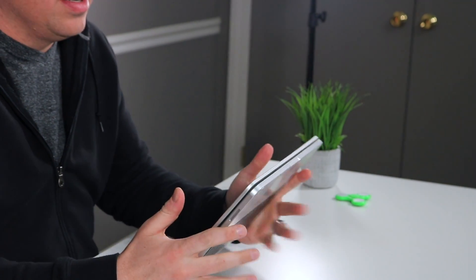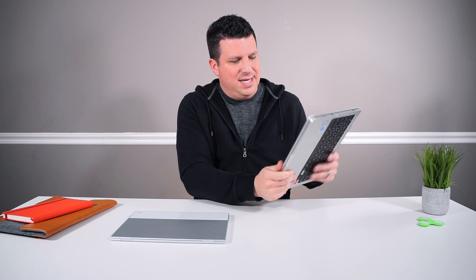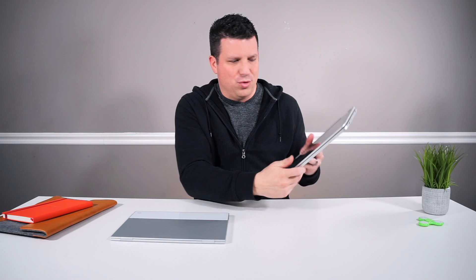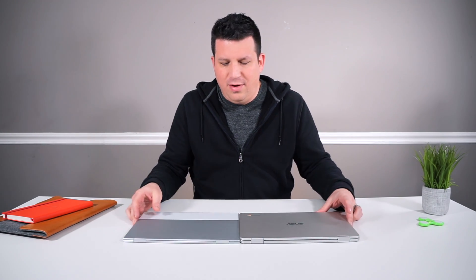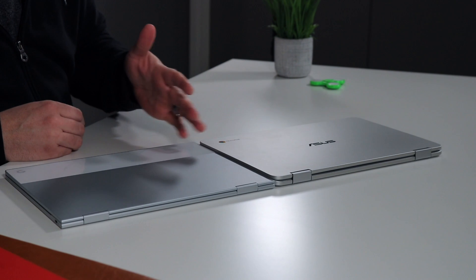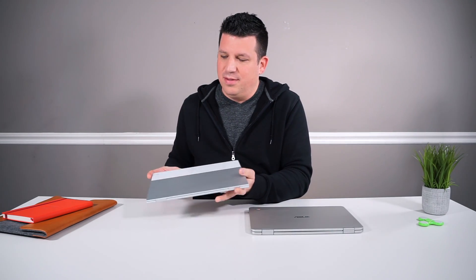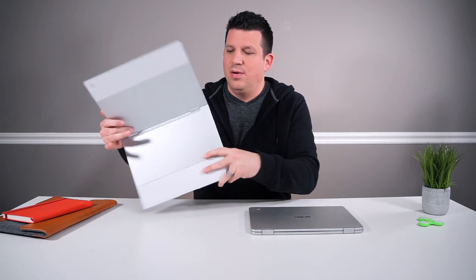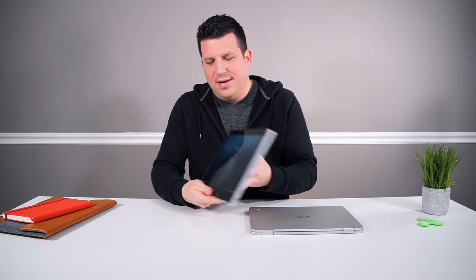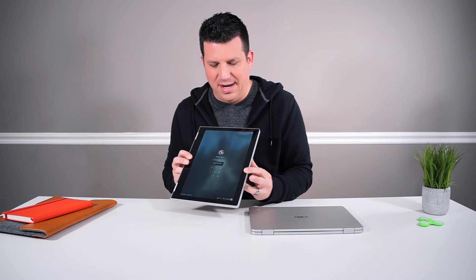It folds obviously into a 360-degree tablet, and this is probably one weak spot of the Asus — it's a 16 by 9 device, which makes for kind of an odd tablet. You can tell it's real tall if you hold it in portrait mode. Moving over to the Pixelbook, it is a little bit thinner — a good chunk thinner than the Asus Chromebook Flip. The Pixelbook feels super duper thin in person. It also has a dual hinge design, and when you flip into tablet mode you get a better 3 by 2 aspect ratio that feels a lot better in portrait mode.